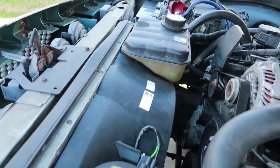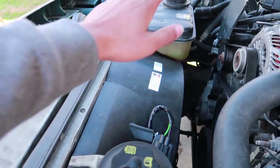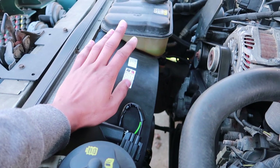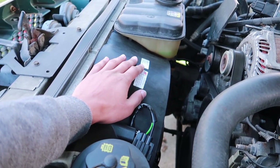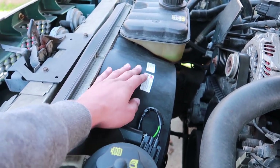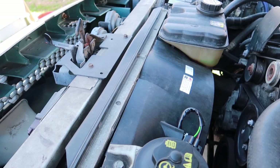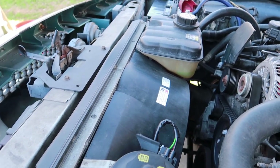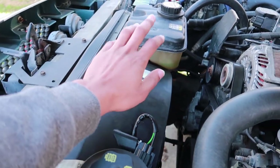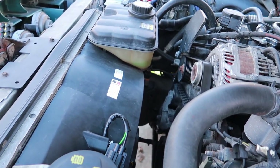Another thing I had a problem with after about 175,000 to 200,000 miles is the radiator fan. You guys are also going to want to replace your radiator fan — make sure you don't have any cracks, make sure it's still running properly and running when it needs to run. This is very vital to keep your radiator cool and the whole system cool. I had to replace mine at 215,000 miles. I will post that video of me replacing the radiator fan. Those were the two main problems that I've had with this Crown Vic.